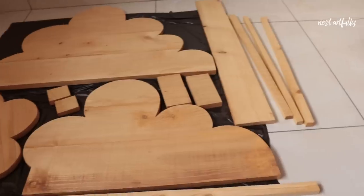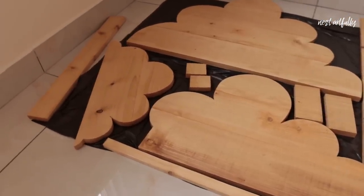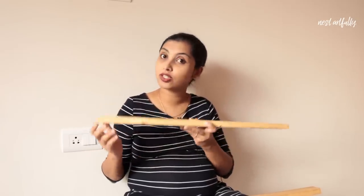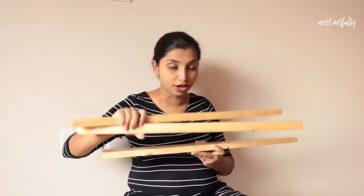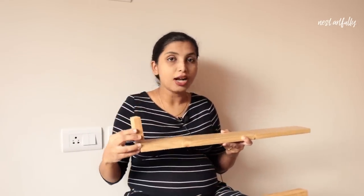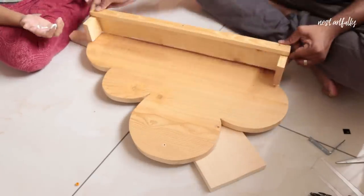Now let's move on to the next stage, which is assembling. I have several individual pieces — for the medium cloud shelf, I've got six pieces including the cloud that I need to assemble together. This is going to be our shelf base. We have two narrower pieces which are going to stop books or whatever we keep from falling in the front, and also two pieces for the sides to prevent things from falling off. We are now going to be doing this with woodworking adhesive and nails.